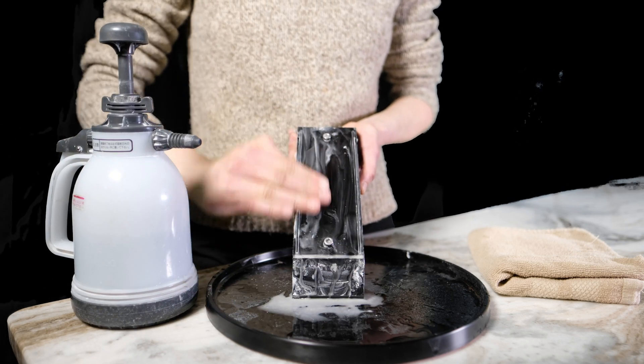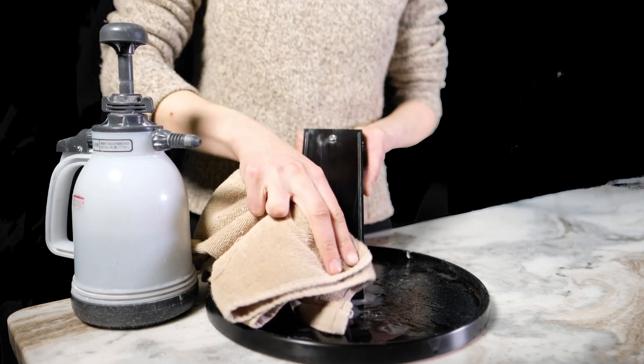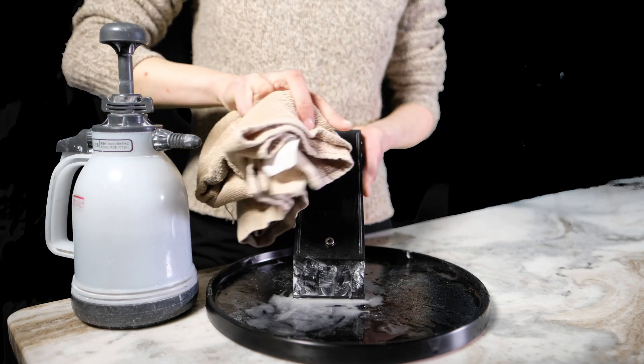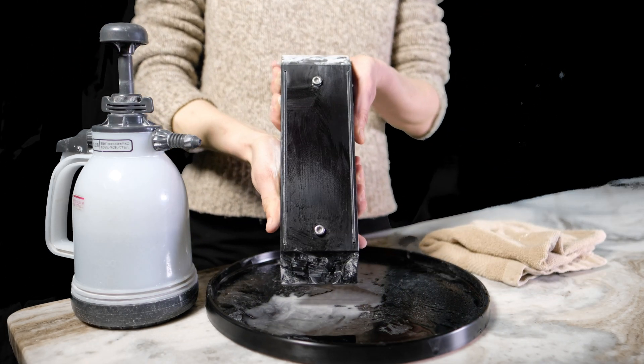From experience, we've seen that other systems are very hard to clean, so we spent time engineering our coatings so that they are easy to clean. Sharpening slurry is sticky, but it's not an issue with our treated surface.